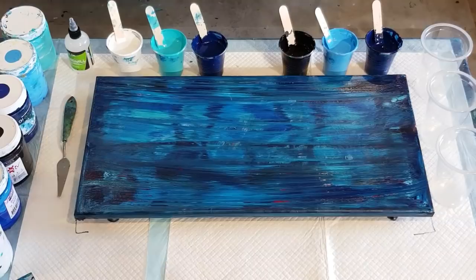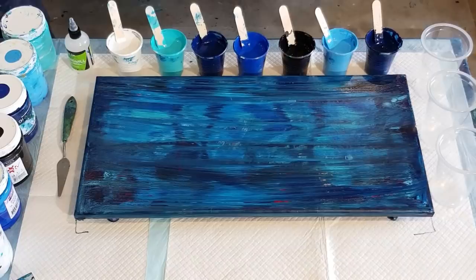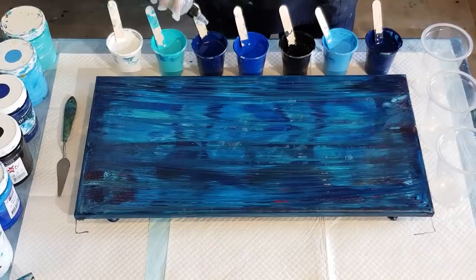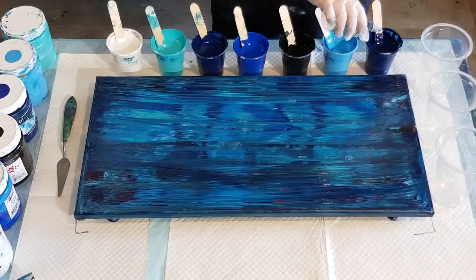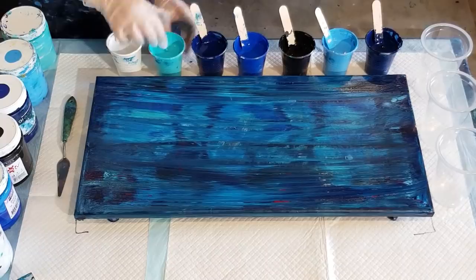Now I'm going to reduce the silicone - just three drops in each. I've got the treadmill silicone, 100% silicone, three drops in each, not in the black, not the white. And I'm going to mix it in properly this time like I normally do - I don't know what I was thinking with the last pour not mixing it in.